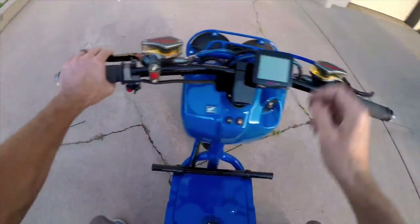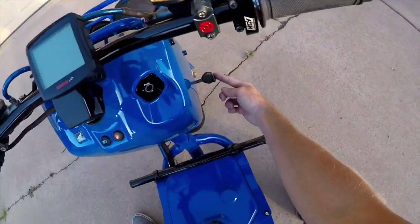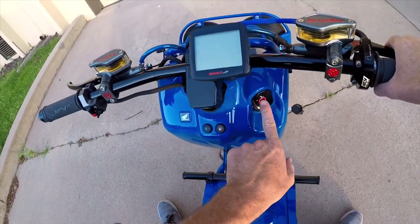This is the first ride. Key down here. This thing lights up real sweet.